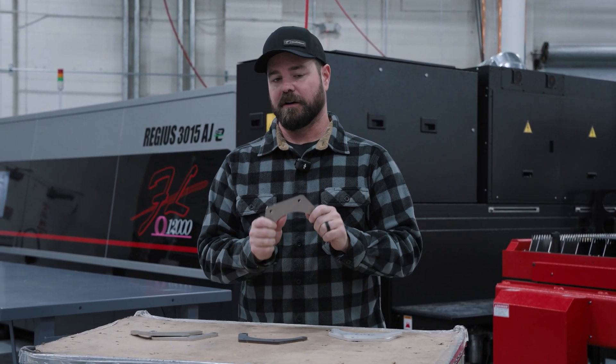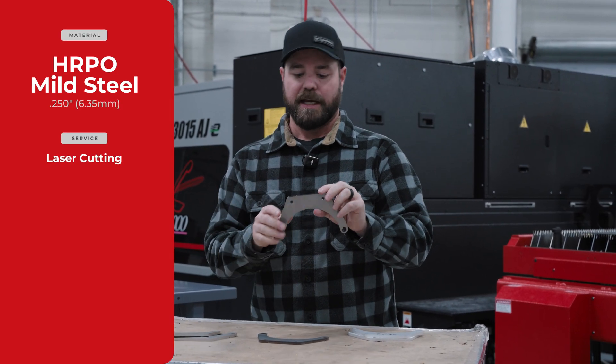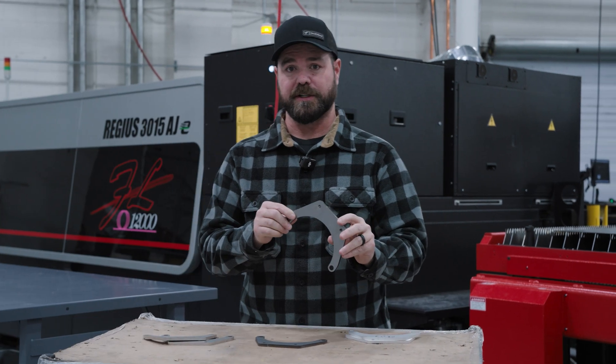It's a little bit more expensive than our 50-52 aluminum. These are about $17 each if you only need one. And then in a quantity of 10, about $6 each. Quantity of 50 to 100, about $4 each.